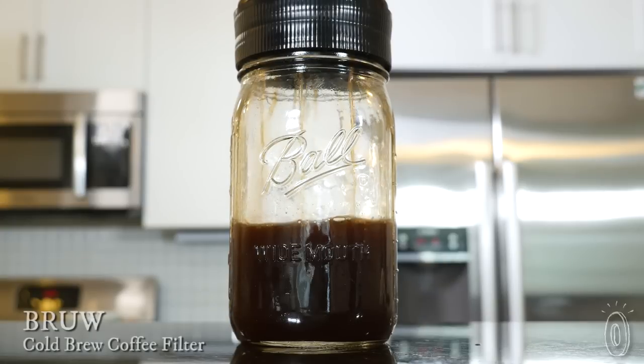Brew is a simplified, straightforward way to make a fresh cup of cold brew coffee. It's a filtering system that fits right over a wide-mouthed mason jar.